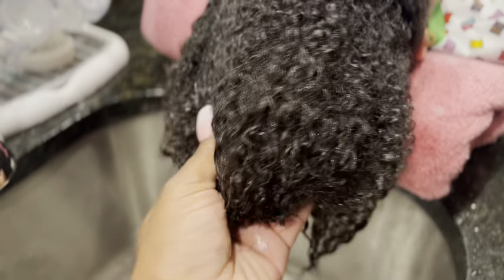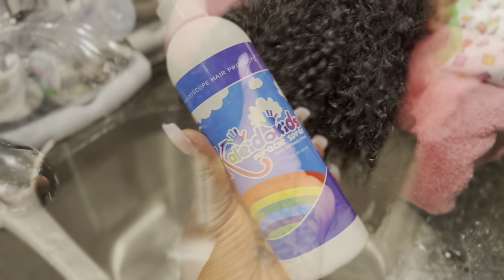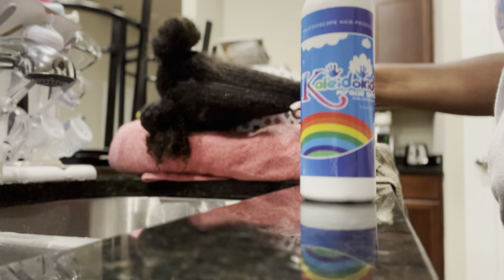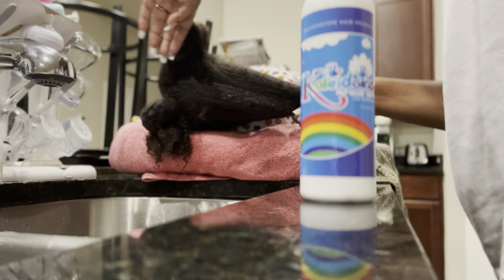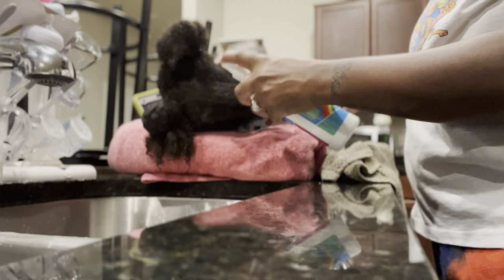Nothing is in her hair — this is the result of using the shampoo. Now I'm gonna take the detangling spray and just part her hair in sections and spray it all through her hair. I do this right before I detangle — it loosens up her curls.